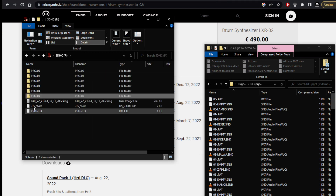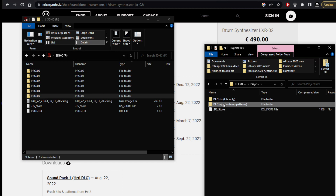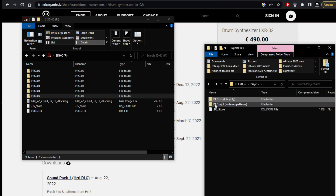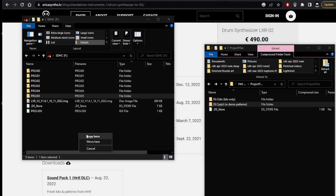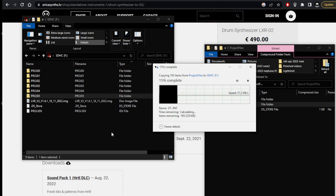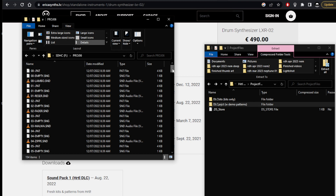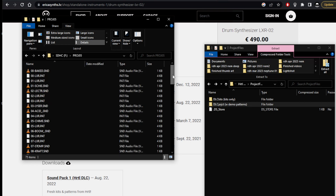Now here's what we can do: it says downloadable content project with demo patterns, so we could go kits only, but might as well have the whole thing. So let's just take this over, drag it over, copy it into here. Now there's the naming convention - PROJ and then a two-digit number. So let's follow that: PROJ, and what are we up to - 06. So it's in the same format as everything else. Let's have a look at it just to make sure - looks pretty much the same as the other ones.